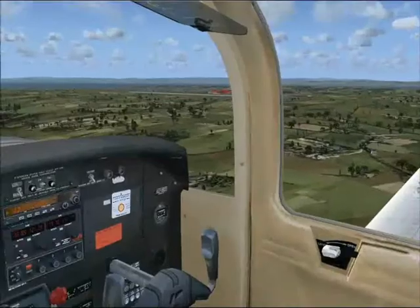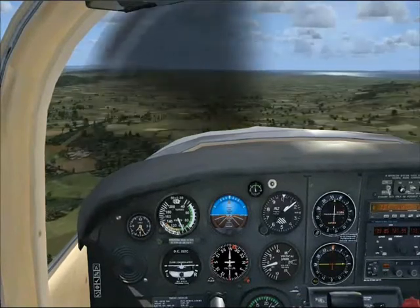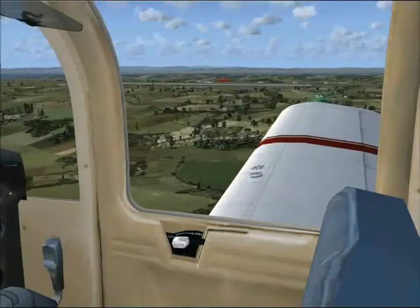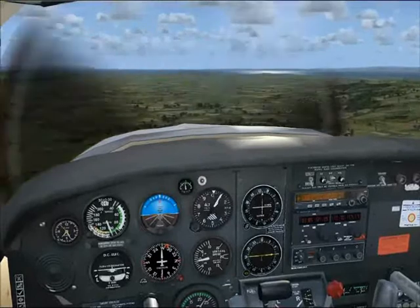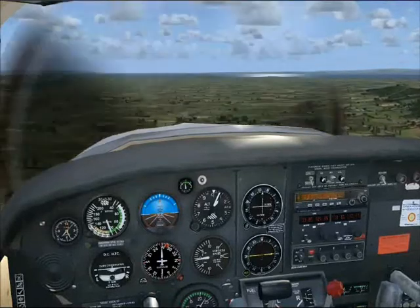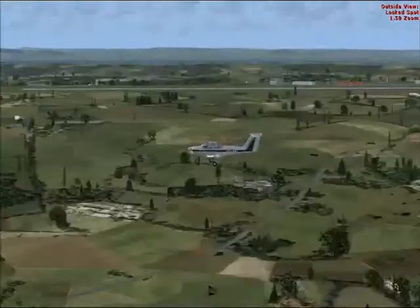We can now call downwind to the tower — there's the field. I've just told the controller where we are on the downwind leg and he's told me to report finals, number one. That means we are number one to land, and finals is when we are lined up on the runway for a final approach.